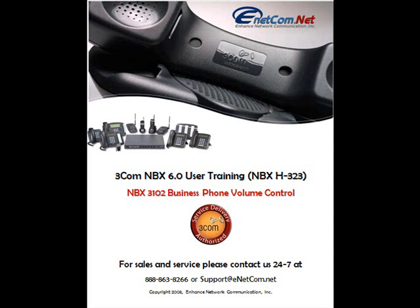Welcome to Enhanced Network Communication Online Tutorials. This tutorial will cover answering an incoming call, volume control, and the forwarding to voicemail feature.